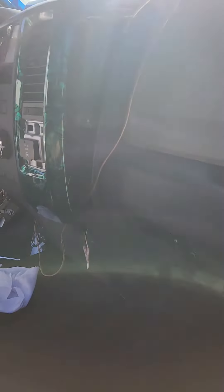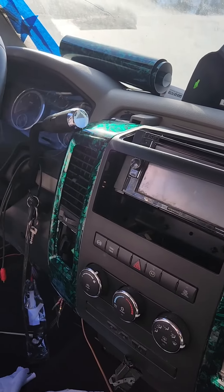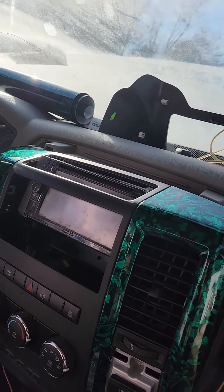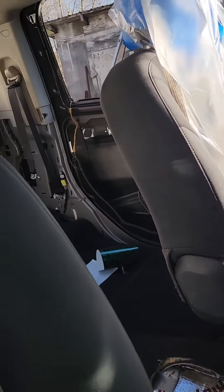We've been working on the dash, doing a little bit of wrap on the dash — something that stands out a little bit. Trying to get rid of all the shiny stuff, all the chrome. Got all that going on, and the seats cleaned up really nice.